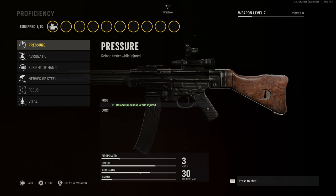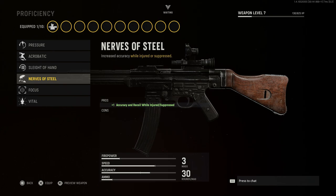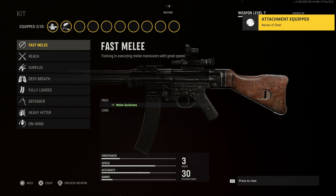For proficiency, we're going to go with Nerves of Steel, which gives us accuracy and recoil control while injured or suppressed — so if you're taking fire, it'll allow you to stay on target.